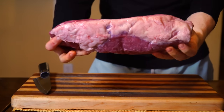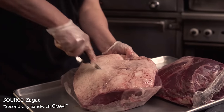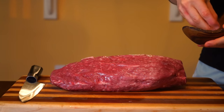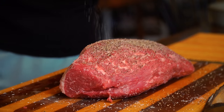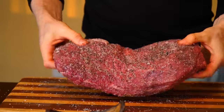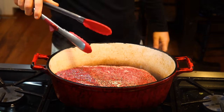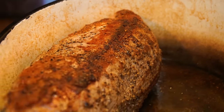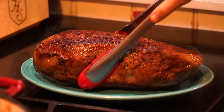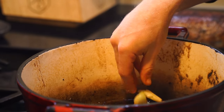The first thing we have to do is braise our beef. I'm using an eye of round roast, which is a classic cut used for roast beef from the deli, though places like Al's in Chicago use top sirloin. Both cuts work well for slicing because they are fairly lean, though a chuck roast or London broil would work too. Preheat your oven to 300°F or 150°C. Liberally salt and pepper the roast, then add a thin layer of oil to a large Dutch oven over high heat. When the oil is hot, add the beef and brown it on all sides, creating delicious flavor compounds through the Maillard reaction.